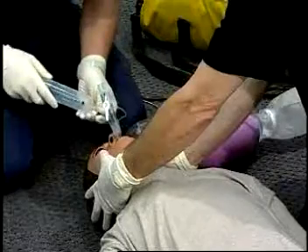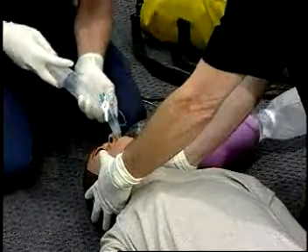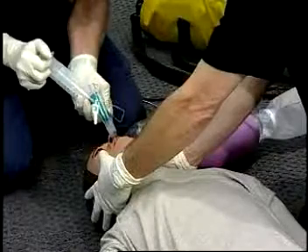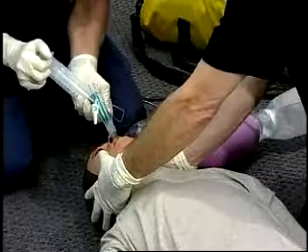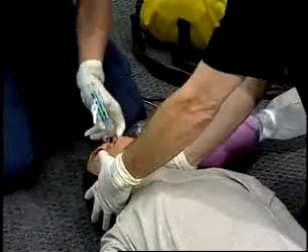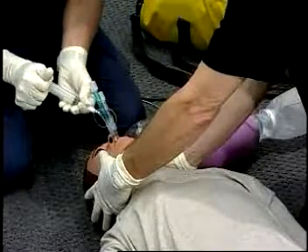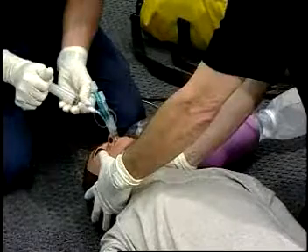Using the large syringe, inflate the pharyngeal cuff marked number one with 100 cc's of air. The device should now be seated in the posterior pharynx just behind the hard palate. Now use the small syringe to inflate the distal cuff marked number two with 10 to 15 cc's of air.